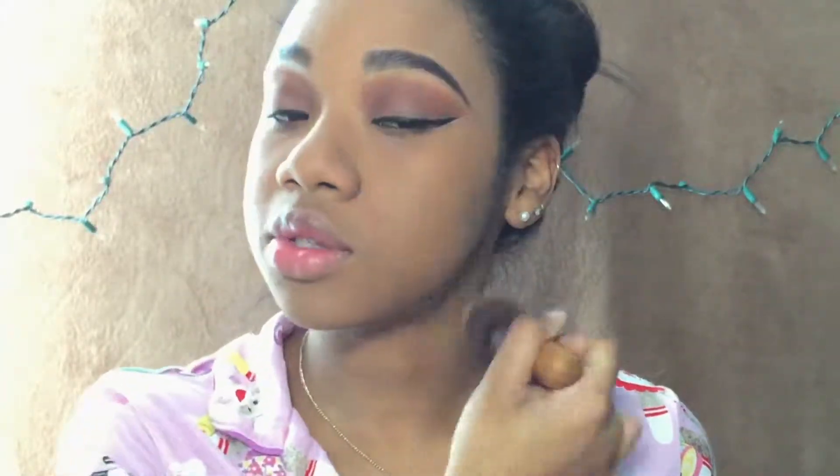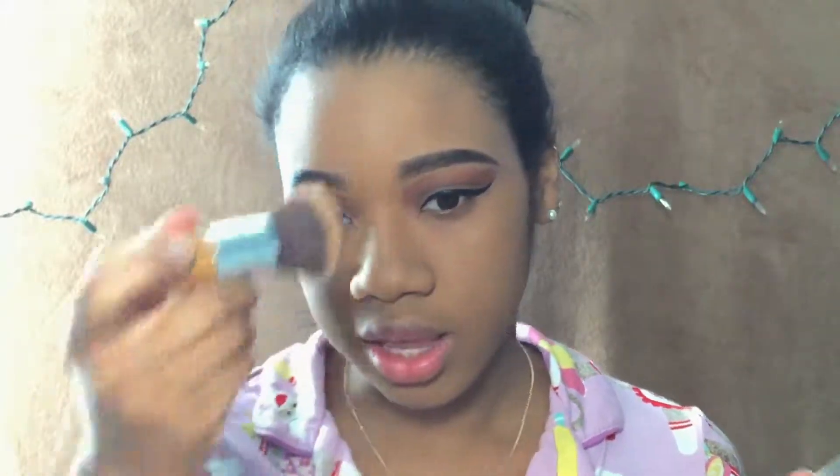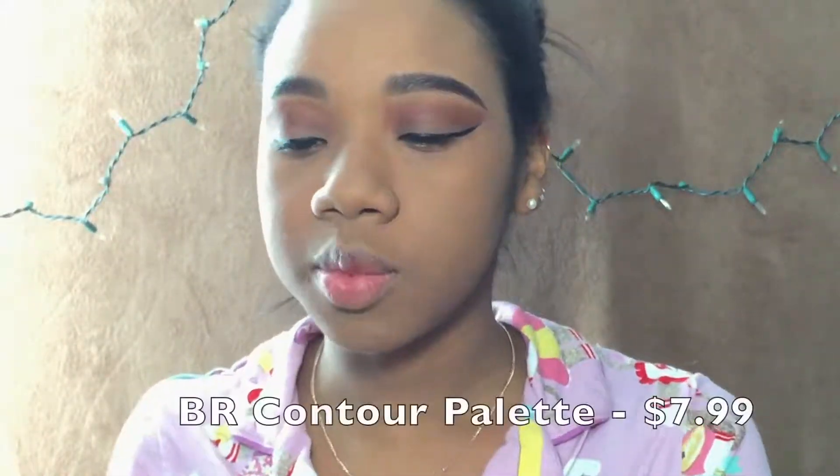Because I mixed those two foundations, I can't really give you an accurate response to the ELF foundation. You see how far I have to blend because my face is just dark. If I go out and get a lighter shade of the ELF Foundation then I will redo that trial and give you accurate feedback. Since I had to mix two foundations, I can't really touch upon that.